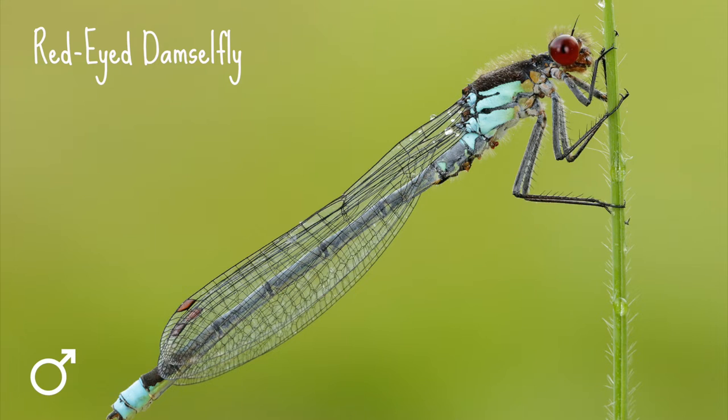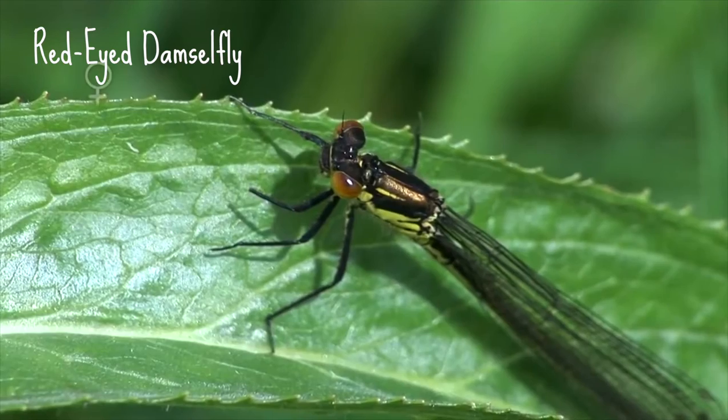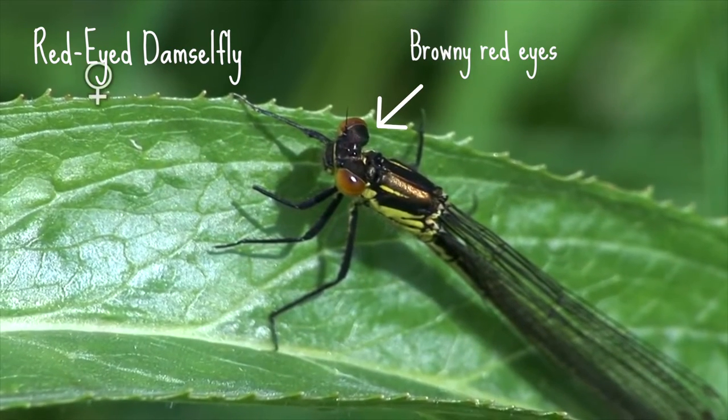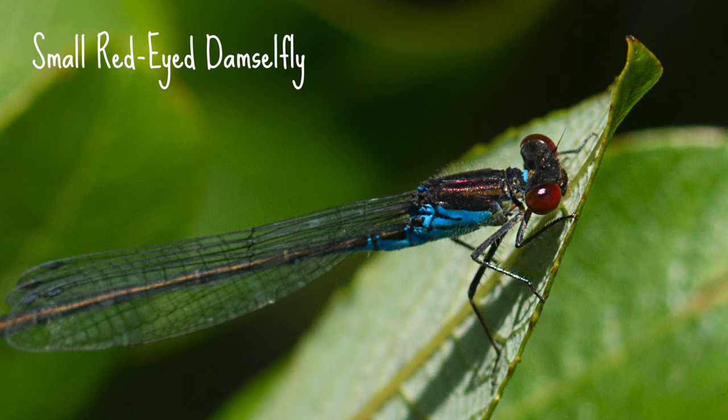Both the male and the female have pale wing spots and are mostly black in colouration. But the most striking feature is their eyes — in the male they're a fetching red colour and in the female they're a more subdued browny red. There is another damselfly that shares these striking red eyes: the small red-eyed damselfly.